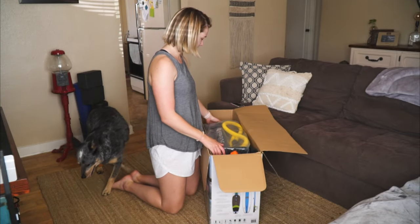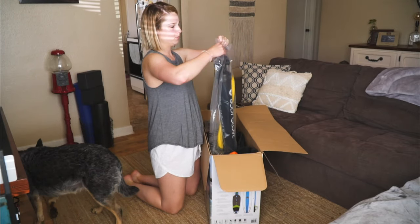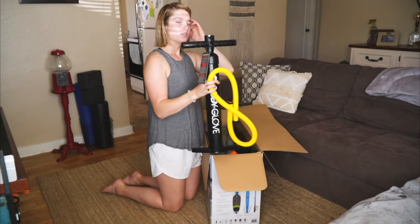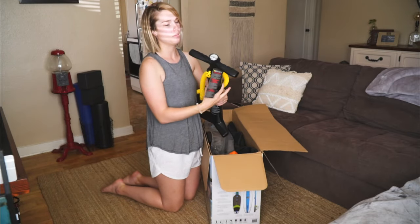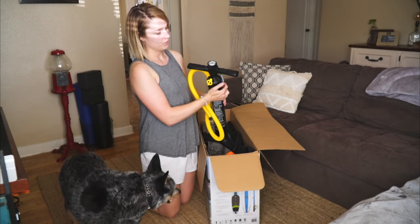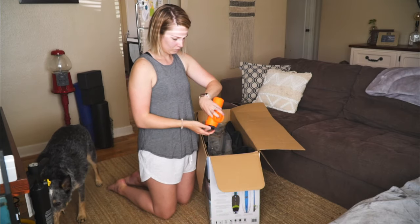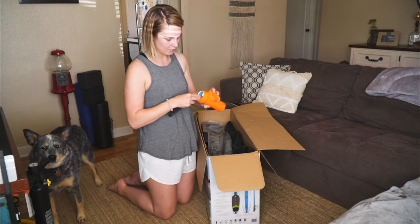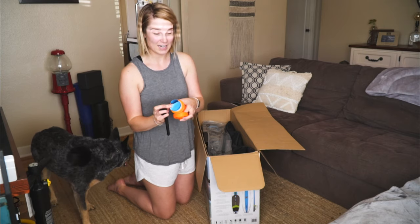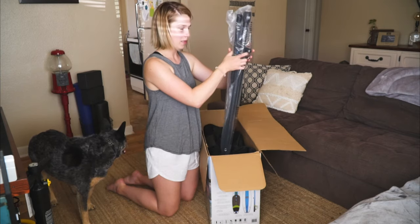First thing I see is the pump. I did some research on this pump — it's like a two-valve pump. There's a little lever here. There's a repair kit. Looks like we have some of the material — it's actually pretty cool. And a paddle.